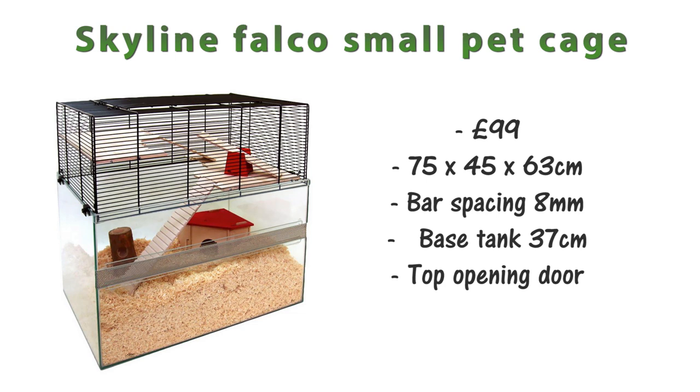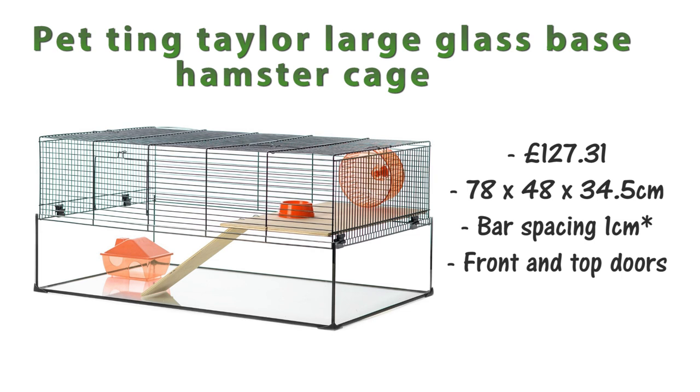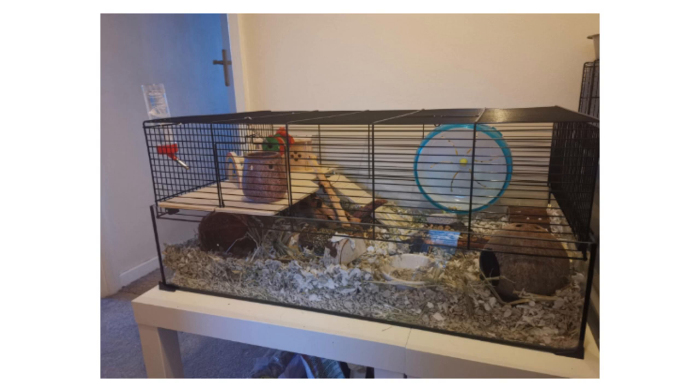Moving on to in-between cages and tanks, we have the Skyline Falco small pet cage at £99, measuring 75 by 45 by 63 centimeters. The bar spacing of the tank topper is 8 millimeters, and the base tank is 37 centimeters deep, allowing a lot of bedding. There's one top opening door but you can remove the whole top section. Similar to that is the Pet Ting Taylor large glass base hamster cage at £127.31, measuring 78 by 48 by 34.5 centimeters, with 1 centimeter bar spacing — possibly too big for smaller mice — but it has front and top opening doors.